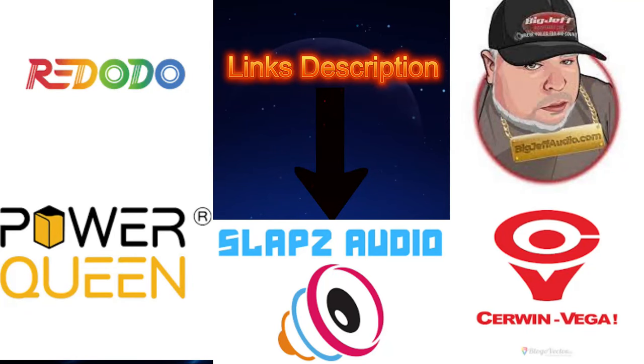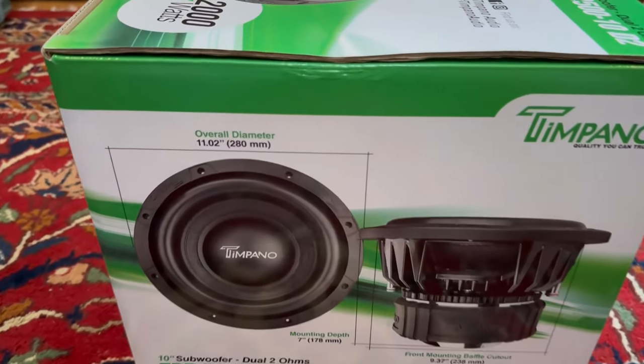Guys, if you want to help the channel out, the affiliate links will be down in the description for Ridotto Power, Power Queen, Slops Audio, Sermon Vega, and Big Jeff Audio. Go down in the description and look at the code for five percent off your order.